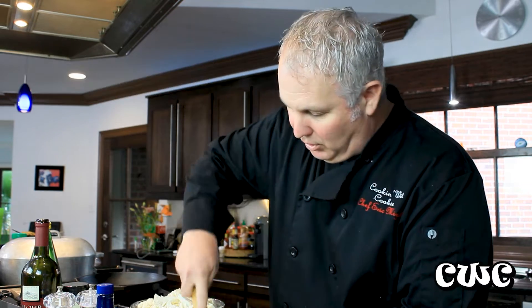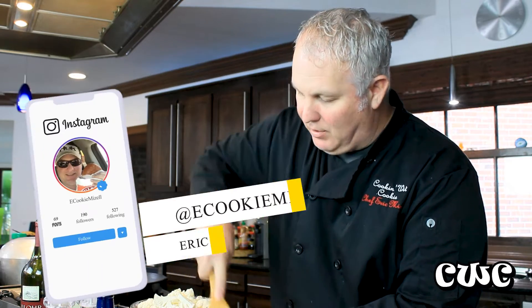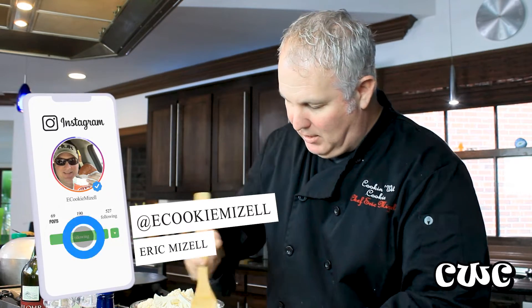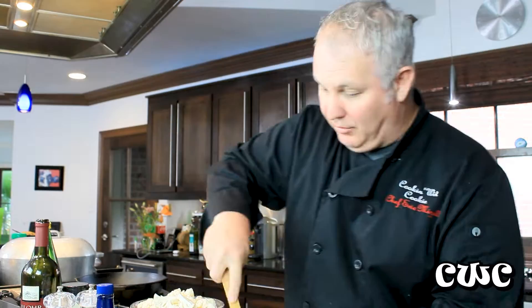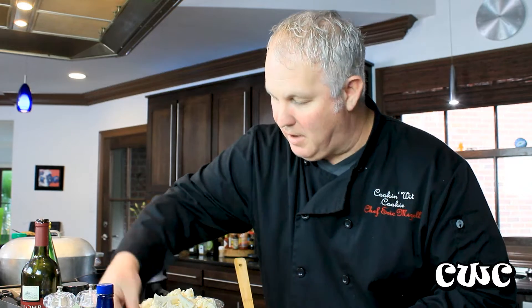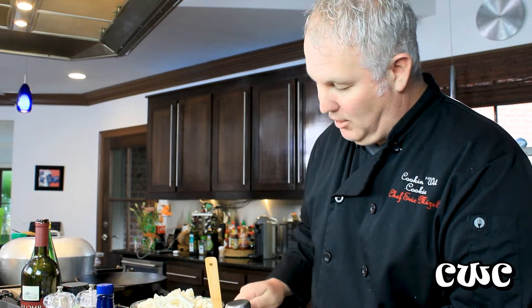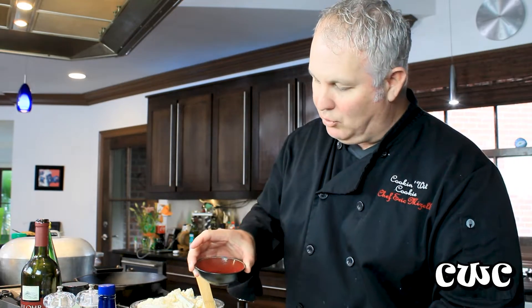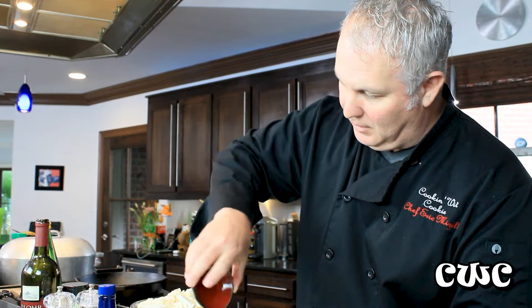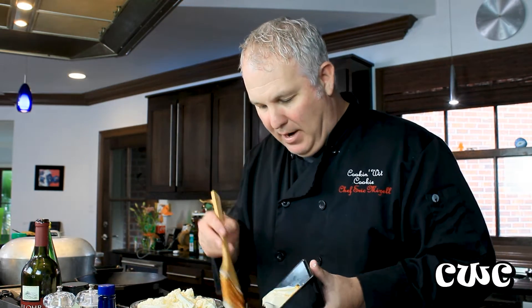We're going to start incorporating this together. And again, remember that coming out of the refrigerator, that cream cheese is going to be a little bit tough, so just soften it up a little bit. For the rest of our dip, we've got about two tablespoons of ketchup, about a whole tablespoon of lemon juice, and a half to three-quarter cup of mayo going in. A little bit of cayenne.